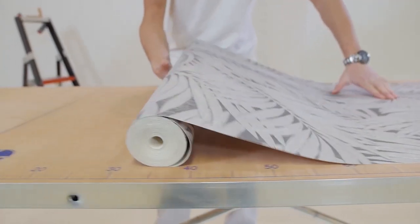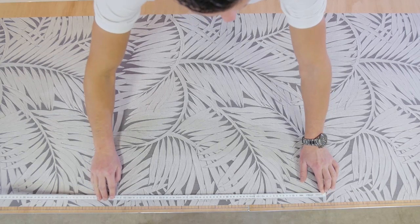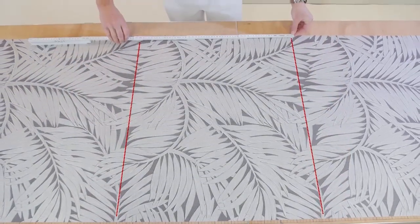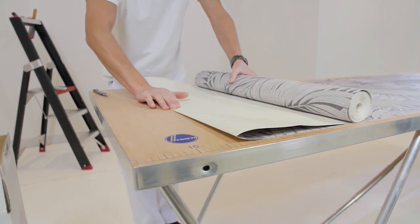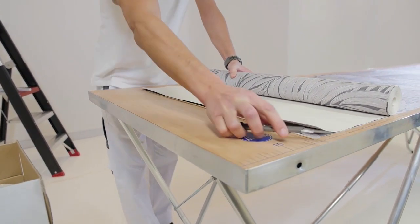Roll out the wall covering. Now you see the repeating pattern with the height that is shown on the label — here that is 64 cm. Measure off the first drop. Add about 5 extra cm at the top and bottom and take into consideration how you want the pattern to be shown on the wall. Cut off the first drop.